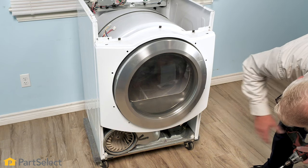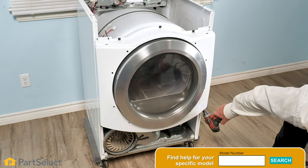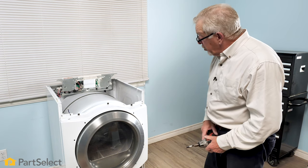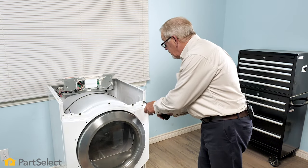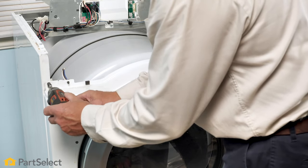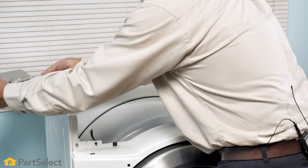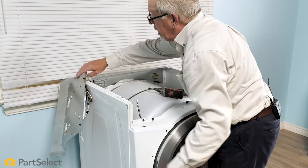Below the bottom edge of that front panel on either side, there is a quarter-inch hex head screw. We simply need to remove both of those. Now with the bottom screws removed, we simply need to loosen these two top ones as they use a keyhole slot — just loosen them a few turns. Next, we'll want to put this control board housing out of the way. There's typically enough harness that you can just lean it out over the side without causing any excess strain on it.